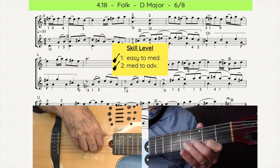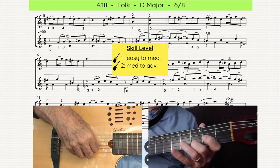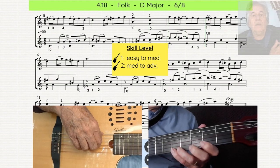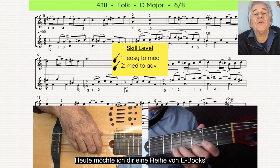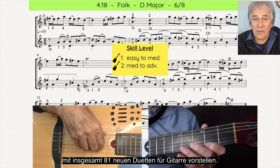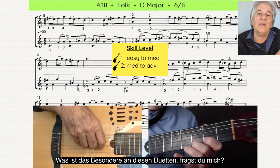Hi, this is Markus with guitarduets.com. Today I want to show you a series of e-books containing 81 new guitar duets. What is special about these duets, I hear you ask?